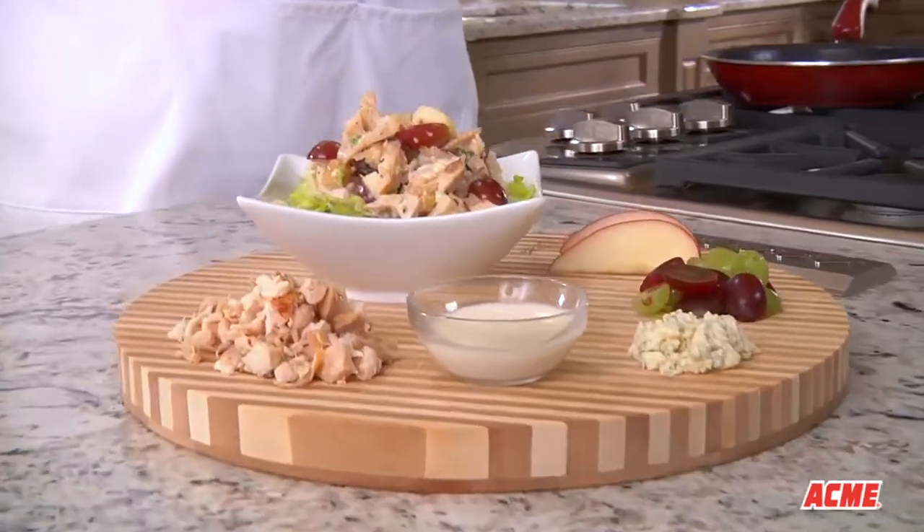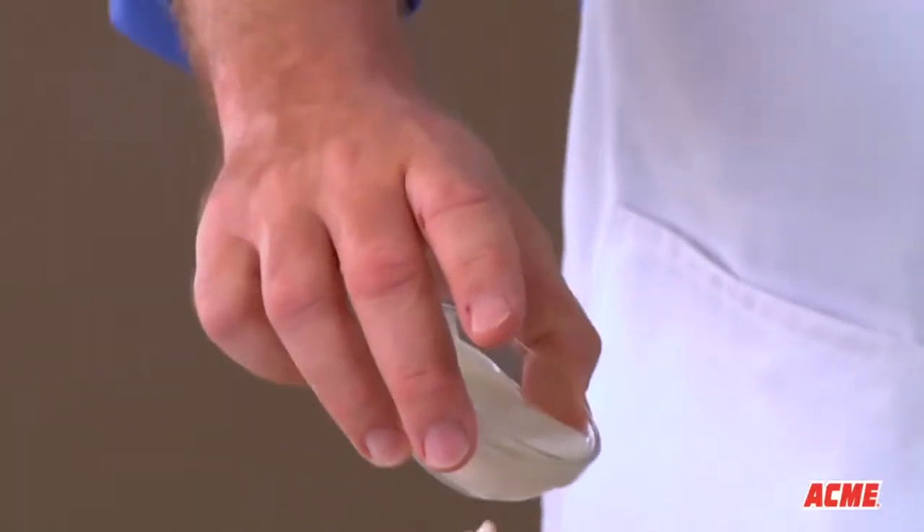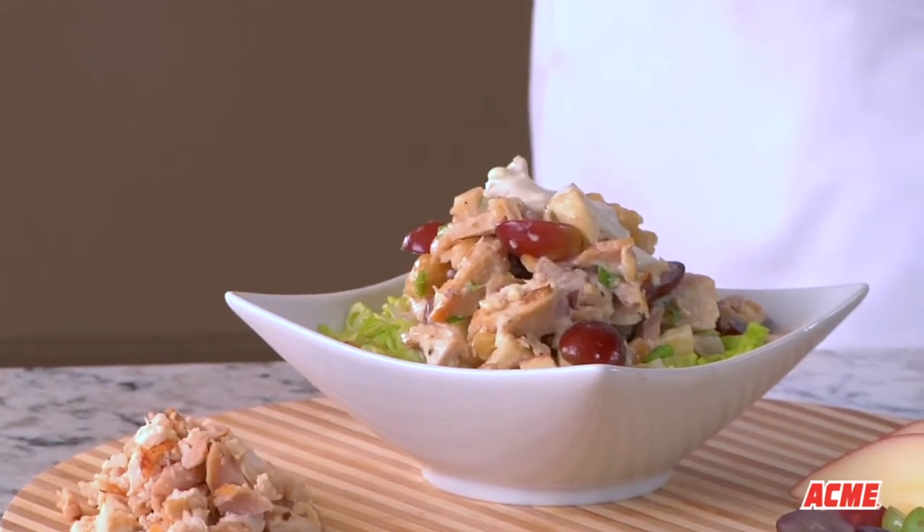Now let's try a French salad constructed with chicken, apples, grapes, and blue cheese. It's easy too. Just pull the chicken from the rotisserie bird, chop it up as chunky or as fine as you'd like, then add the chopped apples, grapes, and blue cheese. Top off your French salad by pouring on a little reduced fat blue cheese dressing.